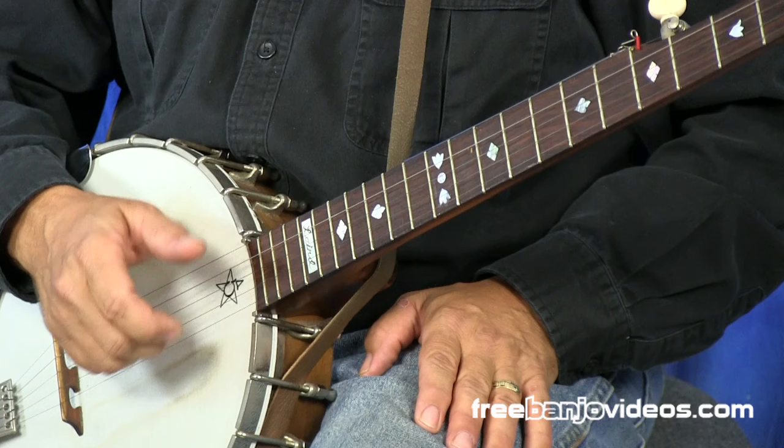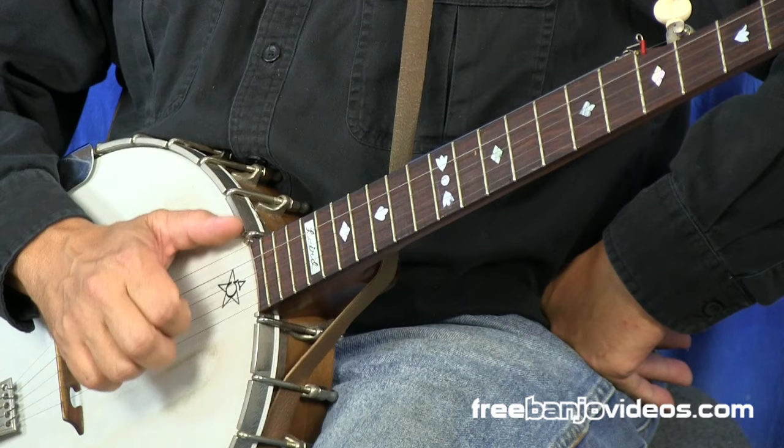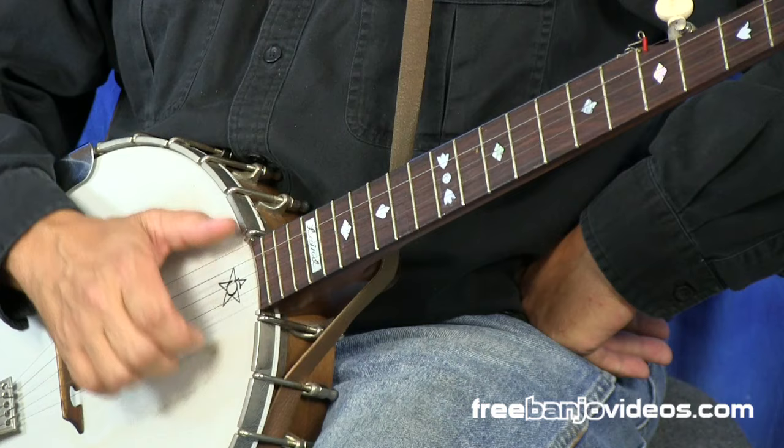Now the crux of claw hammer playing is playing down strokes with the back of the nails of these fingers. Most players use the index finger to strike the notes. Some players, however, use the middle finger. And you'll be playing all the different strings with the back of that finger in a downward motion.